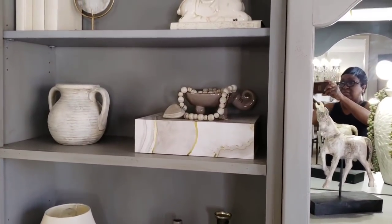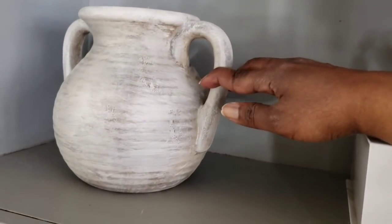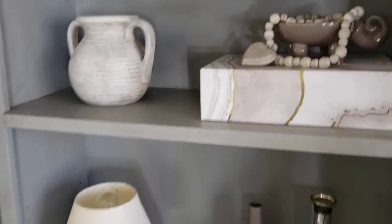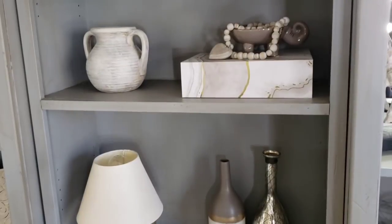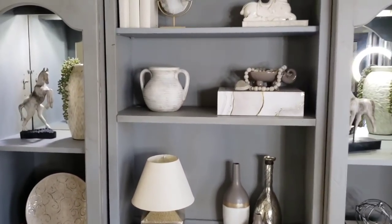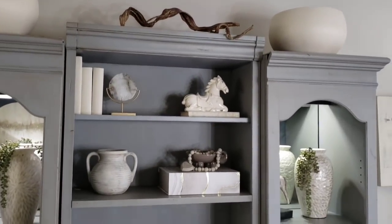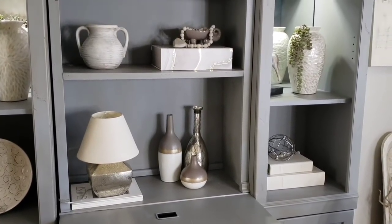I did the same thing with this urn that I got from Goodwill — it was a terracotta color and I came home and whitewashed it, like I do with most of my vases. Vases, different vessels, and urns are excellent pieces to look for at Goodwill. You can just paint over them and get a totally different look. I do tend to get a lot of my pieces from Goodwill when decorating a bookcase or even a mantle.